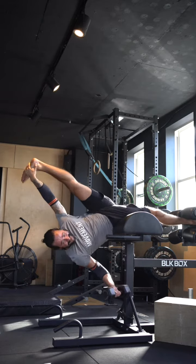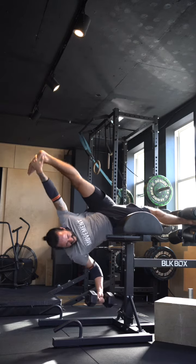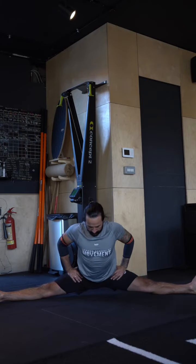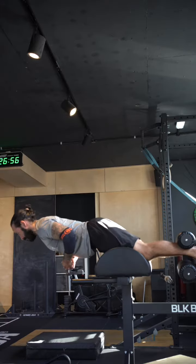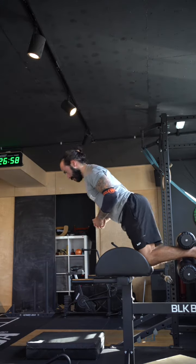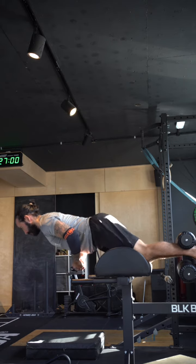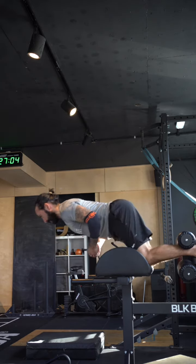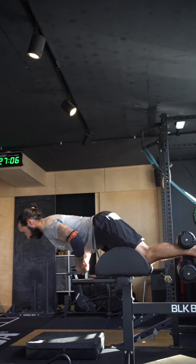So I went into a box splits variation where I was holding the foot and really loading myself in that end range with a dumbbell. I then went back into box splits — it felt alright, I've still got to get my bum down. I finished with some Nordic curls, just trying to strengthen my knee joint and the back of the knees for box splits.